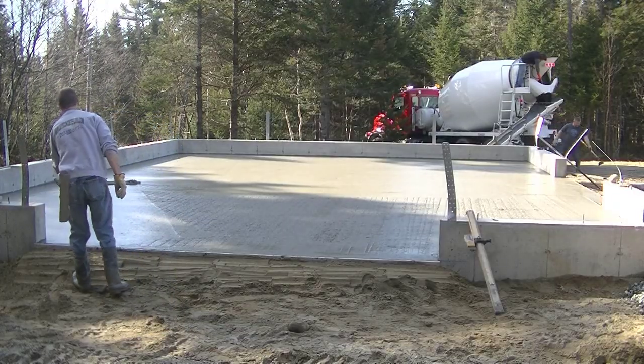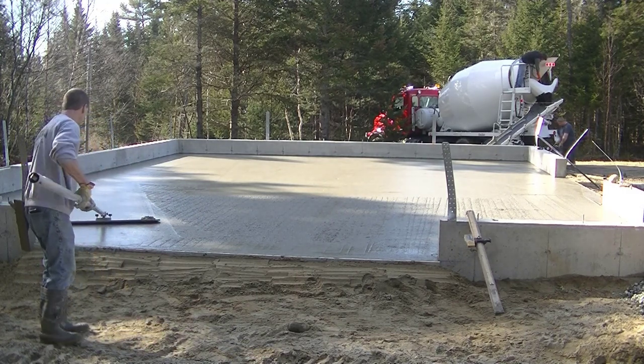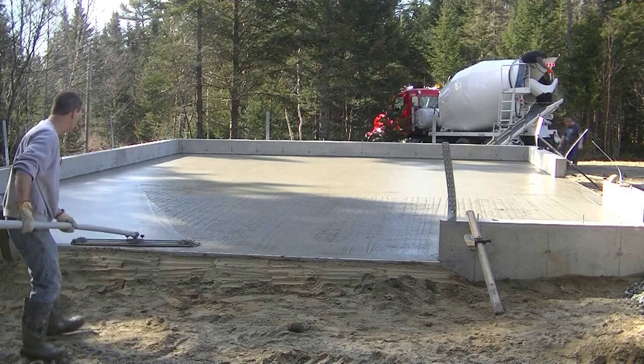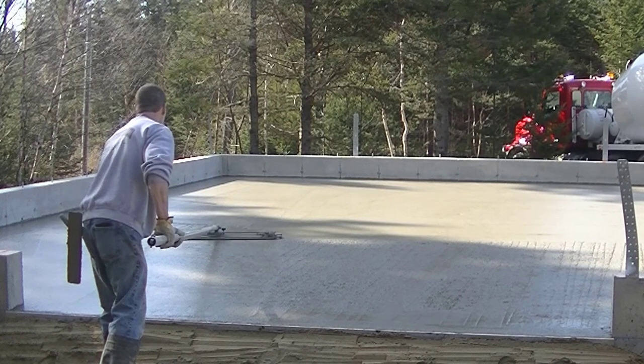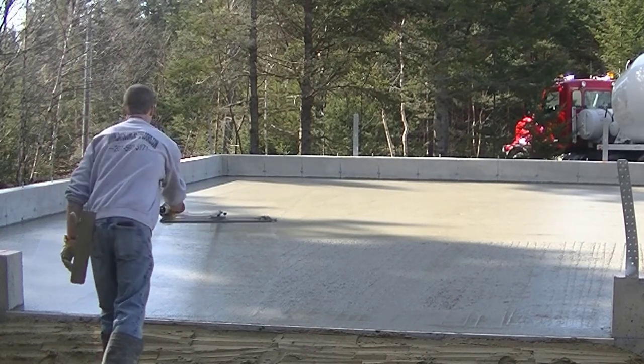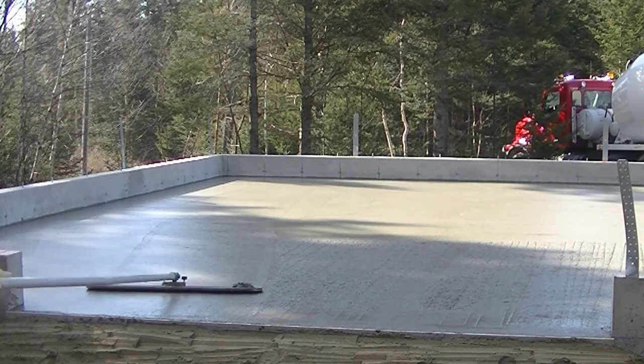You can see how smooth that leaves it when you run that bull float over it back and forth. Now that's going to make it a nice easy surface to power trowel later on. When the guys let this set up for a while and put the power trowel on it, having it already bull floated really smooth makes the power troweling that much easier.